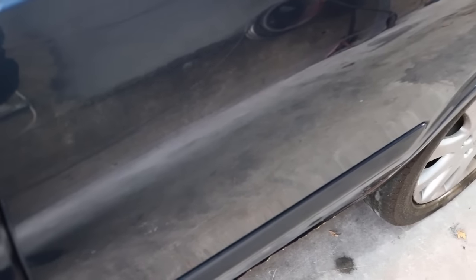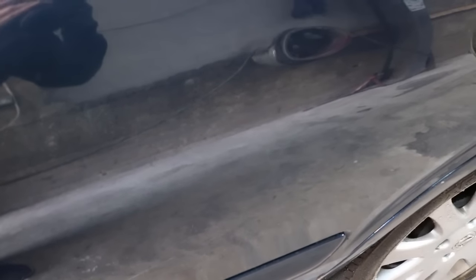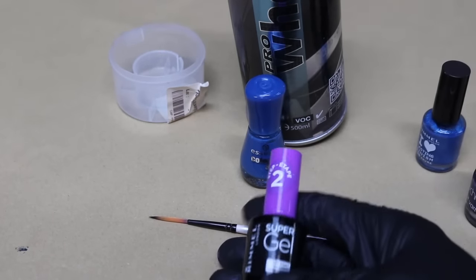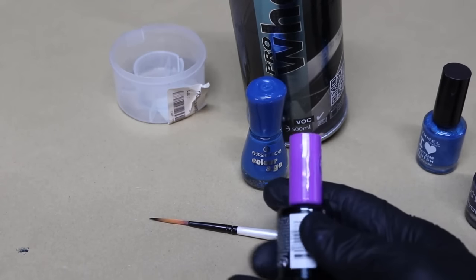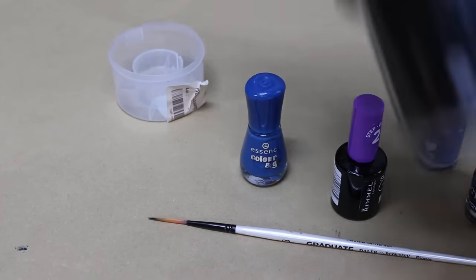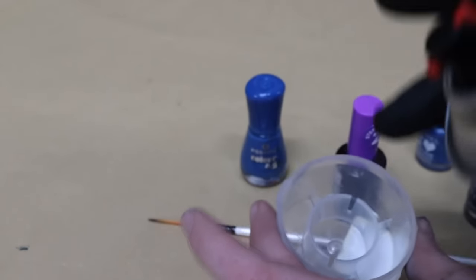We're going to need something to protect this nail varnish from coming out in the future, so we've got two options. Option number one is we get some super tough clear nail varnish top coat - something like this super gel - and it will protect it fairly well. Or, just because I have it, I'm going to use this 2K clear coat. I'm going to spray a little bit into the lid and apply that over the scratch.